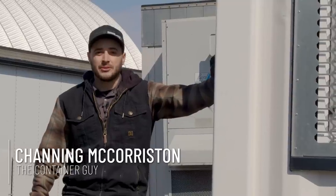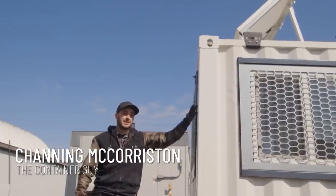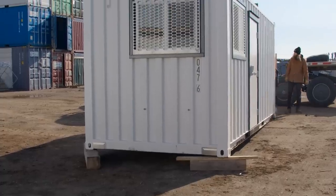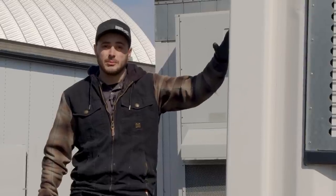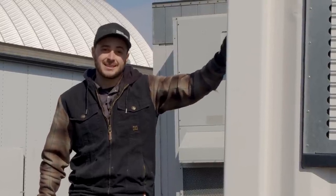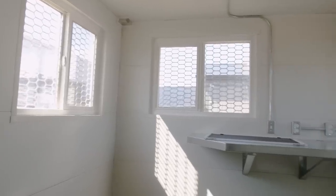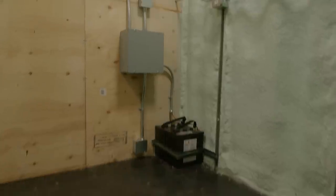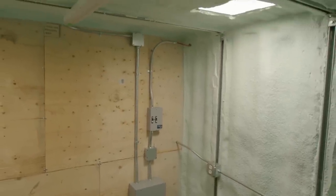This video will let you follow along as we modify this 20-foot one-time-use shipping container into an off-grid site shack. The customer is using this as a scale shack at a remote gravel operation and asphalt plant, so there's going to be an office storage combo in the front half with an operator, and in the back half there's going to be the electrical panel, the batteries, and extra storage.